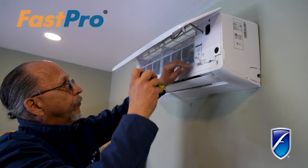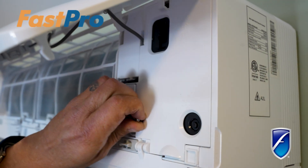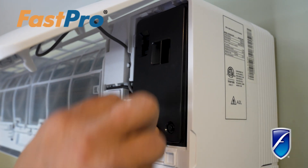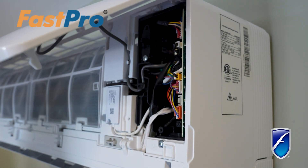Now once you've got these screws removed, we're going to go ahead and expose our electrical section here. We've got two cover panels — we're removing the first one, then the second one right here. That's going to expose you to our entire circuit board.